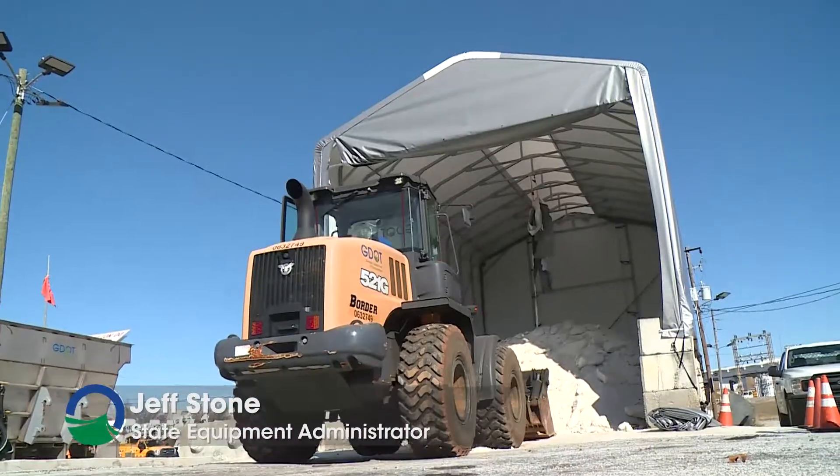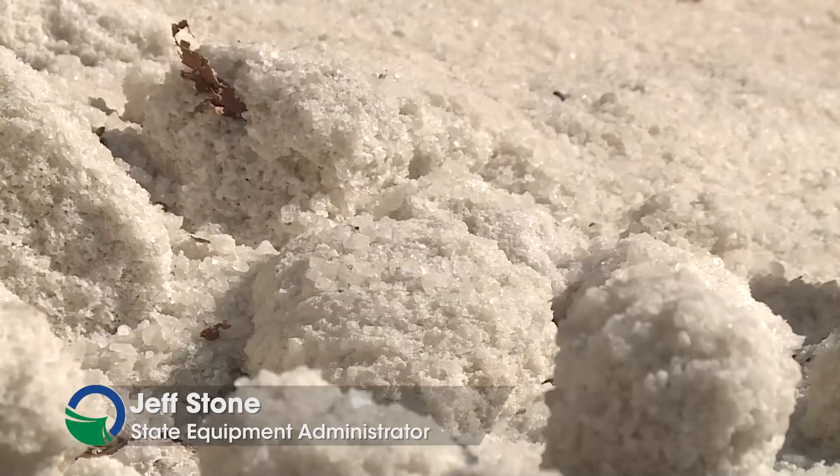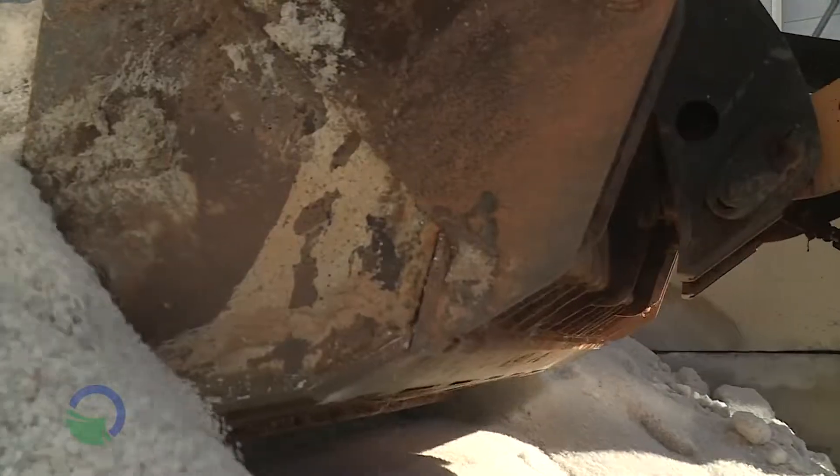Let me explain this brine. Brine is salt water mix — just salt and water mixed to a certain salinity. We mix it right at 23 percent. It's no more than if you brine a turkey, it's the exact same stuff, just a little bit higher salinity, so there's more salt to it.